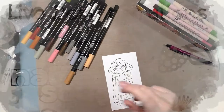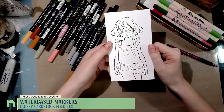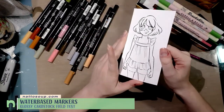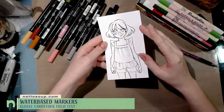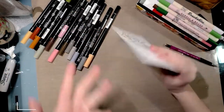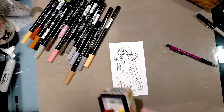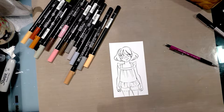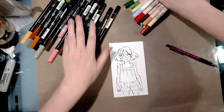Hey guys, good evening. Tonight I am going to test out water-based markers on glossy photo paper. I went ahead and printed using a laser jet printer my image, which is something I drew, onto this paper. I have a couple of types of water-based markers that sort of span the gamut, minus watercolor markers.